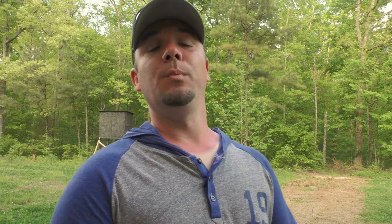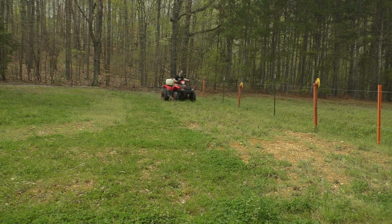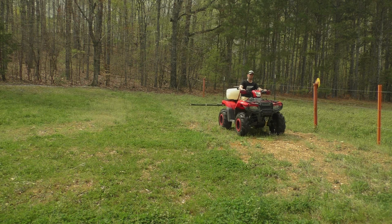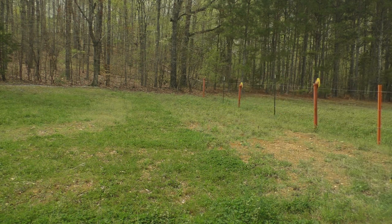Maybe you need to do some timber thinning and hinge cutting to get some browse down at the deer's level, get your minerals out, get your protein feeders out, or maybe you're putting in a food plot or doing food plot maintenance. I've been doing a lot of that over the past couple of weeks that you'll see in this video. When you see me coming down through the food plot on my ATV spraying, that's a selective herbicide called Clifodium — it allows me to spray this clover without harming it, but it'll kill all the grasses. And then there's Butyrac, which does the same thing but takes out your broadleaves without harming your clovers.